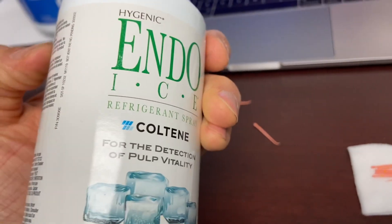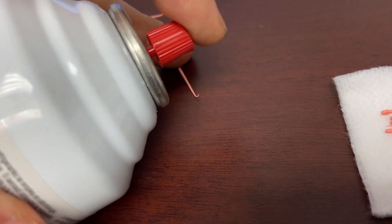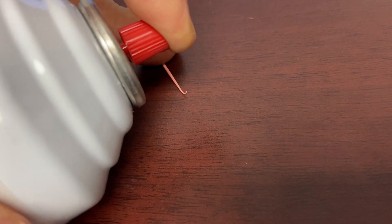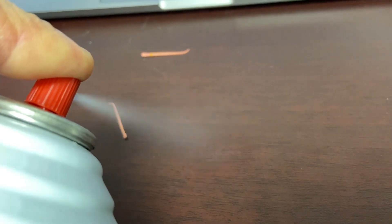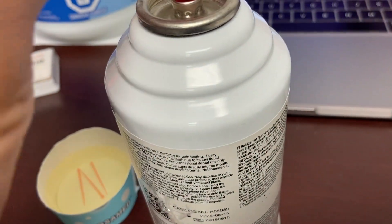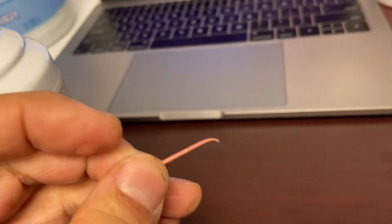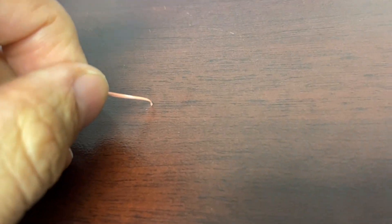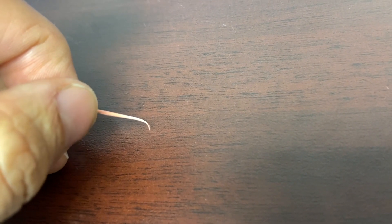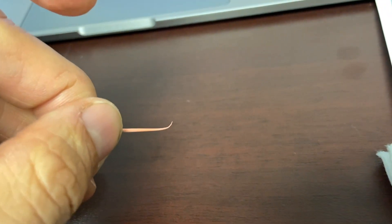Another purpose for endo ice — this is not flammable, I've tried to burn it to make a viral video, it won't work. But what you can do is spray it on the gutta percha, and it becomes almost resistant to bending. So you've got like 30 seconds to get that gutta percha down and around in that beautiful curved canal. And then you've got confidence.